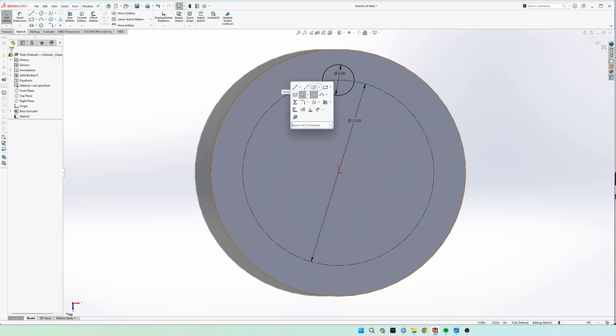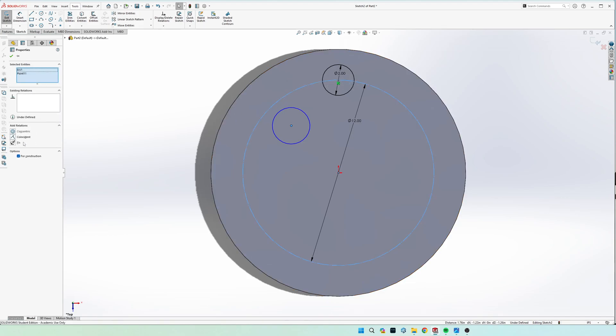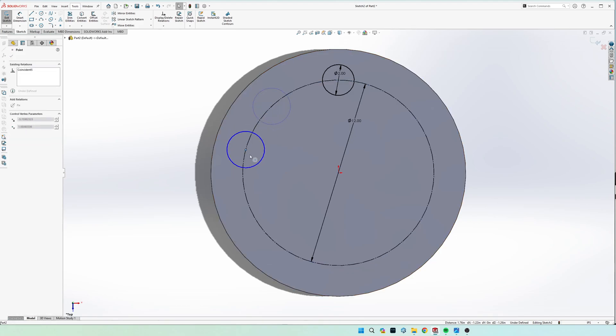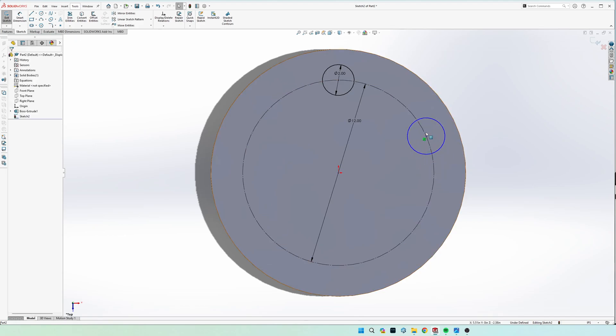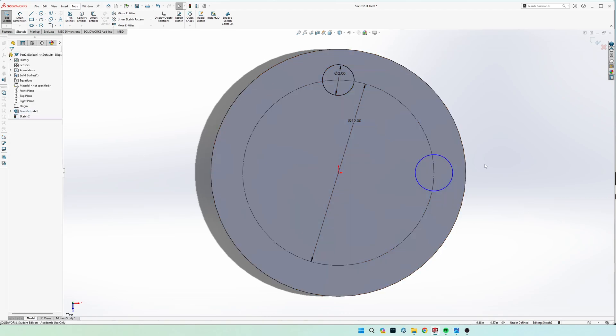If you draw the circle not on the construction circle at first, fix it by clicking the center, then shift-clicking the construction circle while holding Control, and applying a 'Coincident' relation — it will automatically drag the center to the edge of the circle. You could manually draw four circles and align each center with the origin using a horizontal relation, but the fastest way is to use the circular sketch pattern tool.